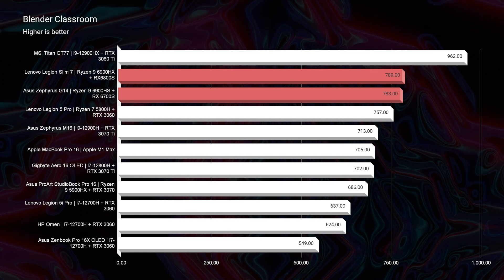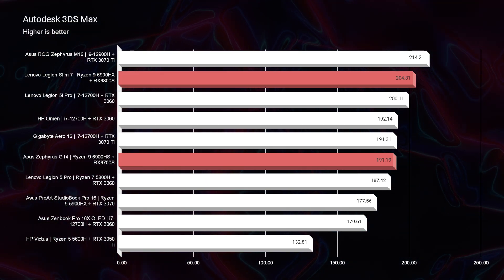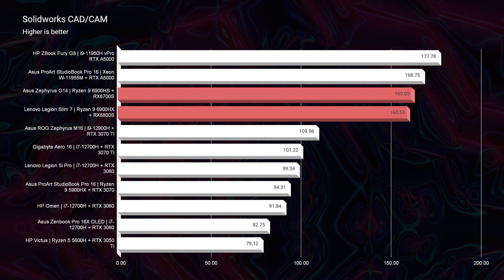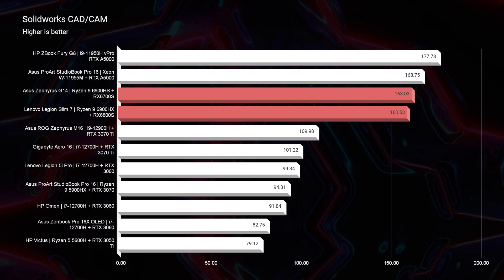Looking at Blender Classroom, by the tiniest margin the Slim 7 edges out the G14. Both laptops will be great for Blender — really it comes down to whether you want a 16-inch or 14-inch screen. In Autodesk 3ds Max we have 191 versus 204, not a big difference. In Autodesk Maya they are literally neck and neck with a two-point difference. PTC Creo shows the most substantial difference at 10 points. In SolidWorks the G14 actually edges out the Slim 7, but only by three points. Both laptops perform very well in these real-world 3D tests.